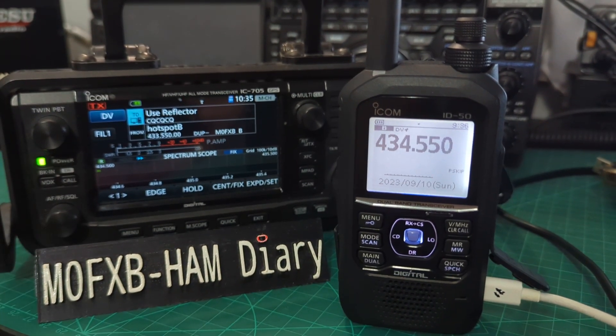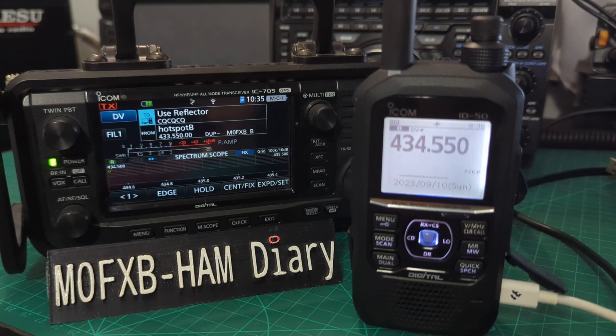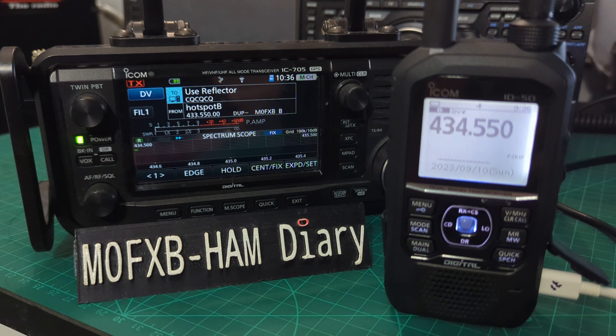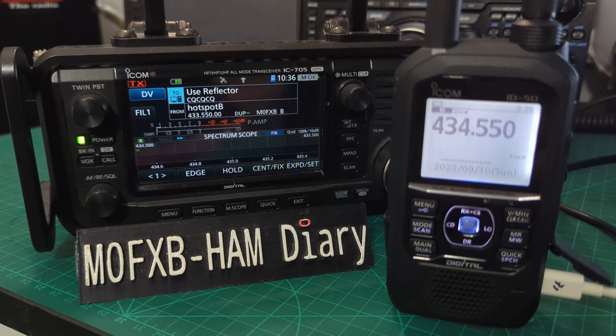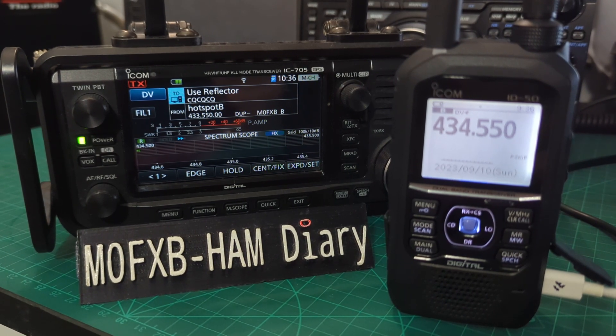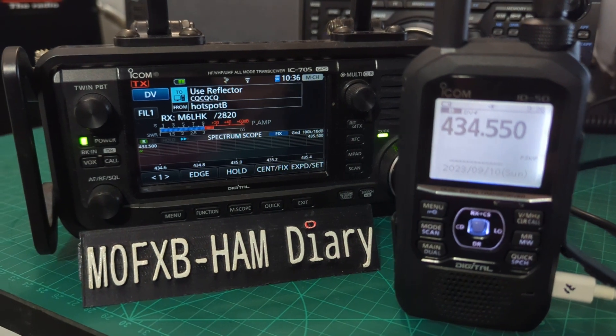Why do I love the IC-705 so much? It just does everything so well. The Bluetooth is good, the Wi-Fi options are great, and HF is excellent — as good as the IC-7300. Obviously it's a QRP radio so it does need a tuner, but these days you can get a really good tuner for about £50. I use the ATU-100M and it's a fantastic little thing.